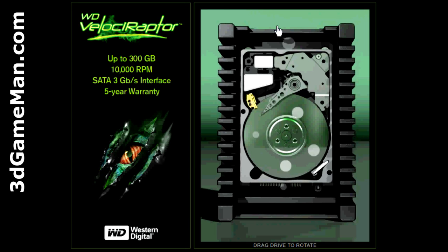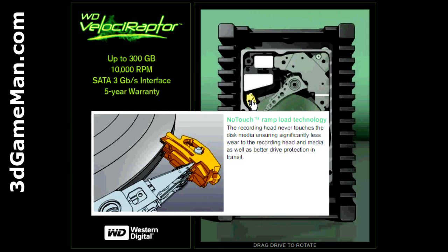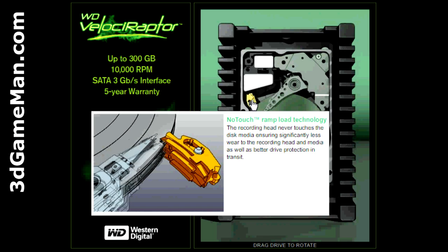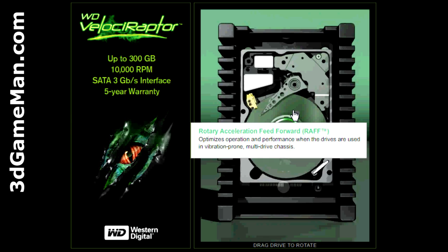Now let me briefly outline the key technologies of this product. The 2.5 inch Western Digital Velociraptor is enclosed in a backplane ready 3.5 inch enterprise class mounting frame with a built-in heatsink that keeps this powerful little drive extra cool when installed in a high performance desktop chassis. No-touch ramp load technology ensures that the recording head never touches the disc media, ensuring significantly less wear to the recording head and media as well as better drive protection in transit. Rotation Acceleration Feed Forward optimizes operation and performance when the drives are used in a vibration-prone multi-drive chassis.